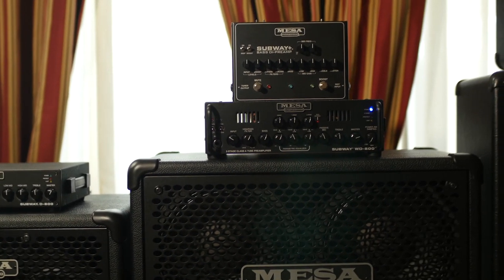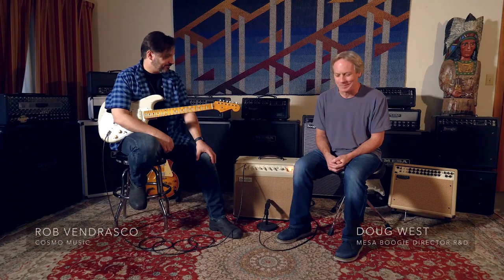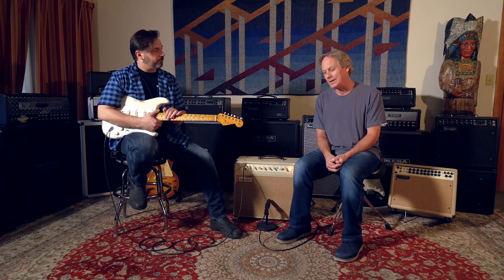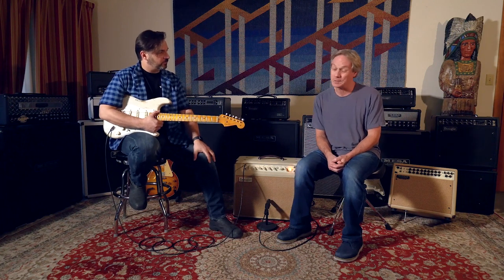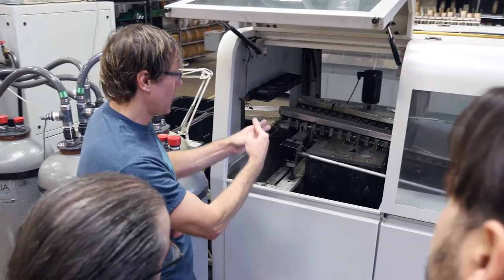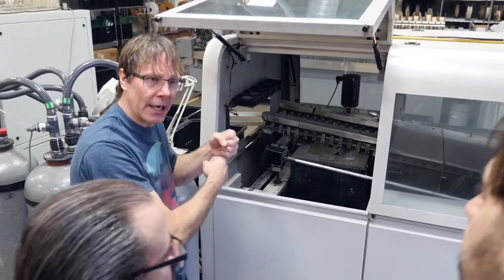Doug, where do you get your inspiration for new models? Where does the inspiration come from? A lot of places. We're lucky in that most of our employees are musicians of some sort, or many of them — certainly all the ones involved in design and marketing. So we get a lot of ideas just in-house.